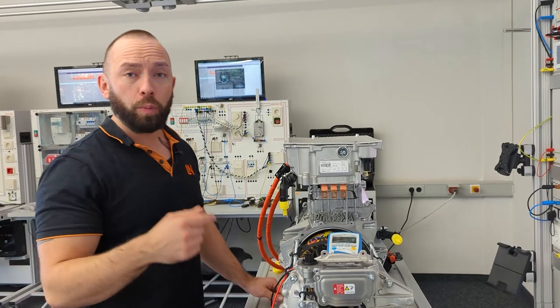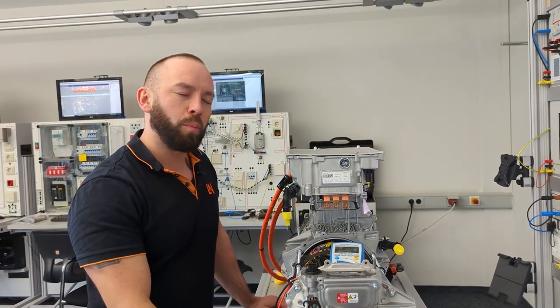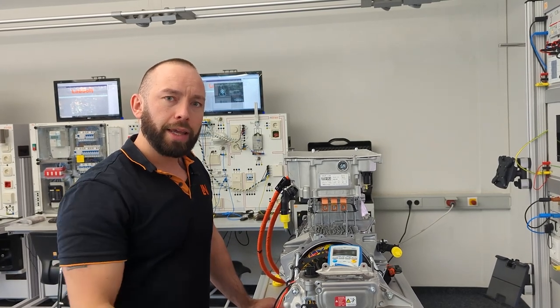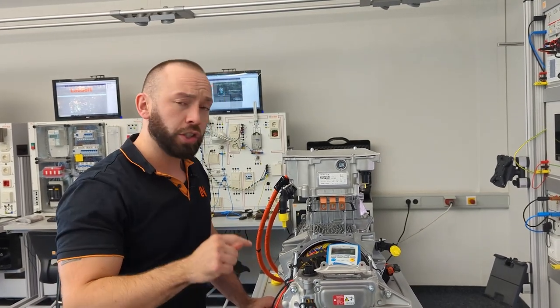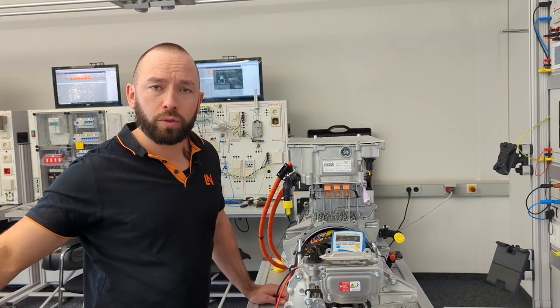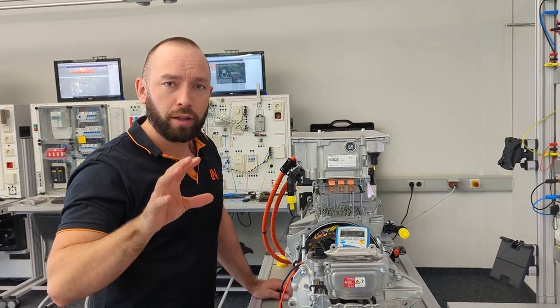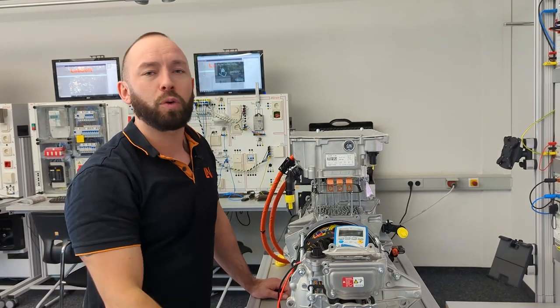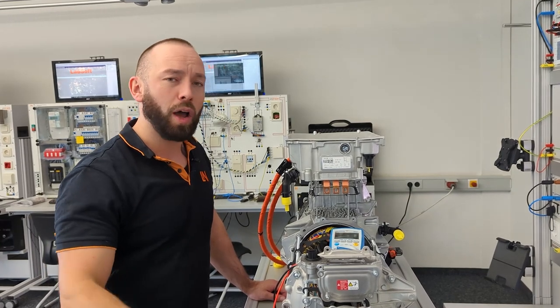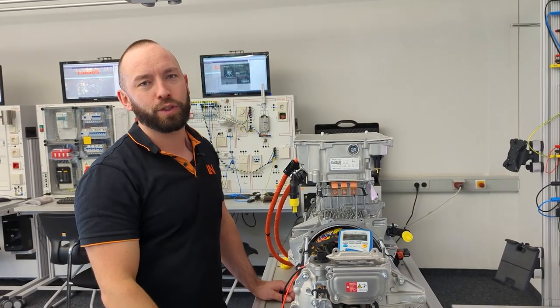I hope this was interesting and you got some new information about what you can do with electric motors. If you want to go into more detail, just let us know. These training modules are available for sale if you're interested — feel free to ask for more information. I wish you a great day and see you soon.